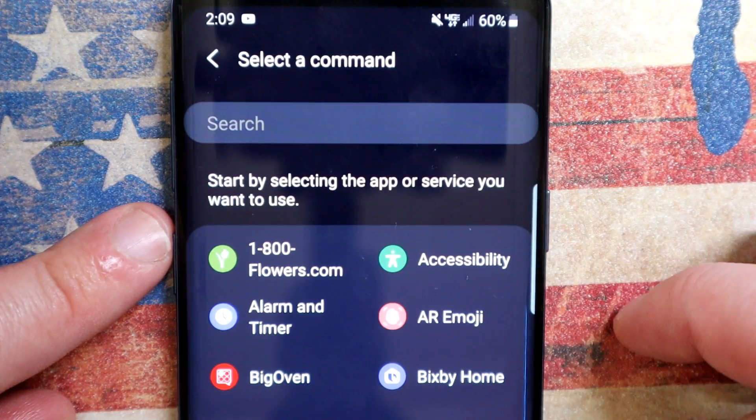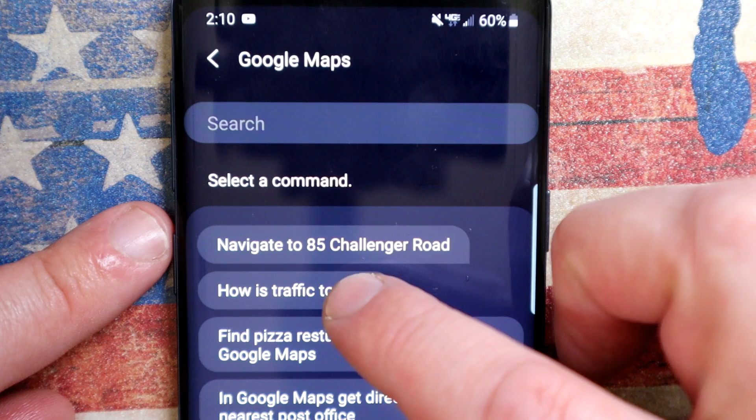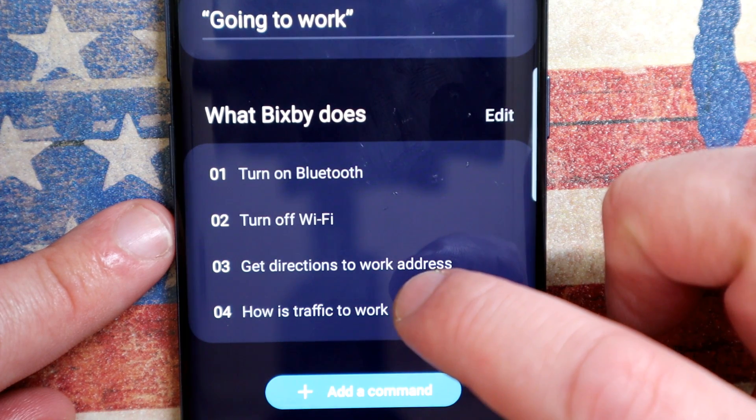So I'm going to select a command. I'm going to go down to where it says Google Maps. Click on Google Maps, and I'm going to say also show me the traffic to work. Now we have: turn on Bluetooth, turn off wifi, directions to work, and traffic on the way to work.